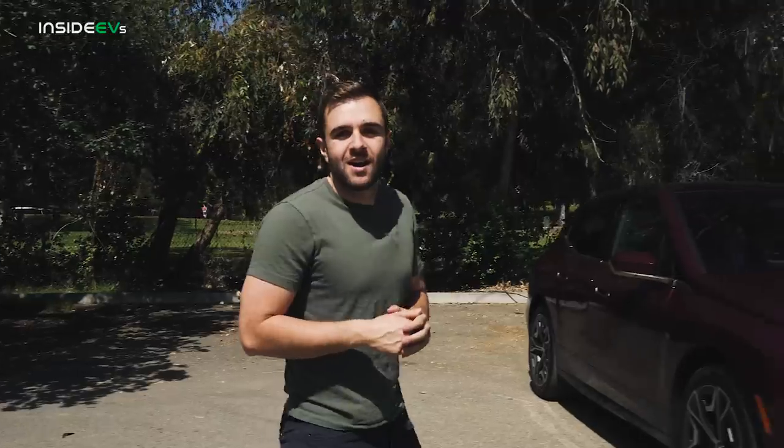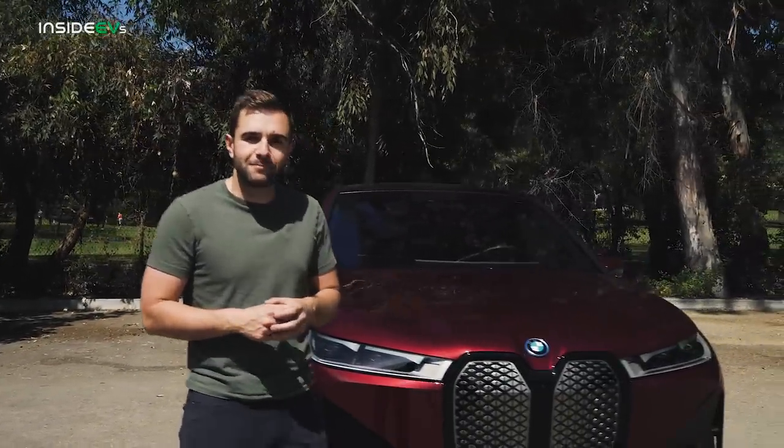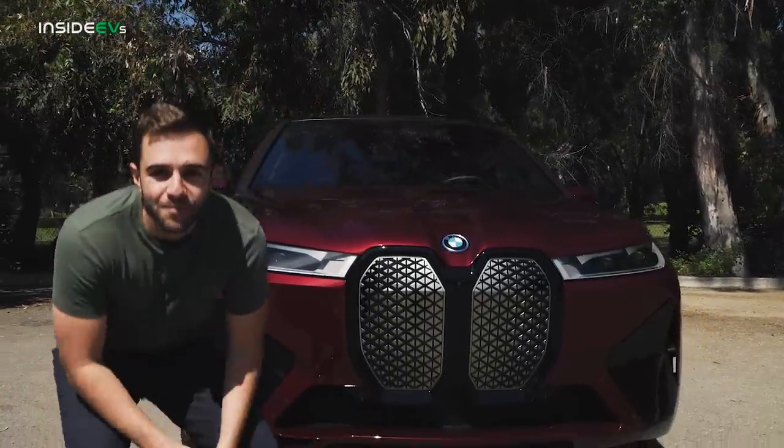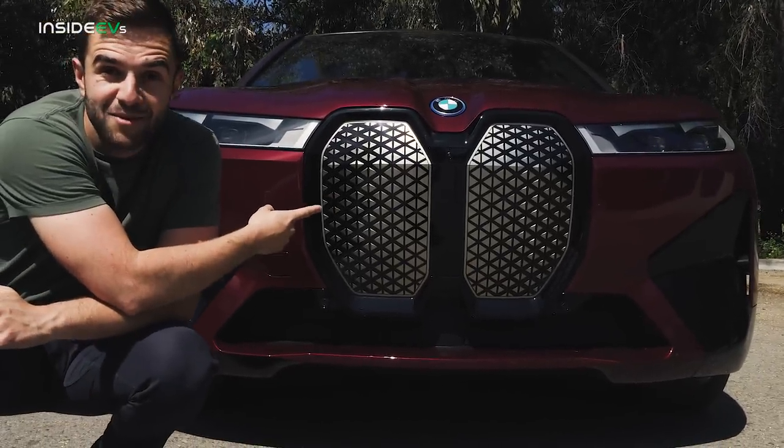Until very recently, if you wanted an all-electric SUV, your options were Tesla and Tesla. Audi came along with the e-tron, but what if you needed something bigger? This is the BMW iX, and clearly bigger is something they had in mind when they designed this car.